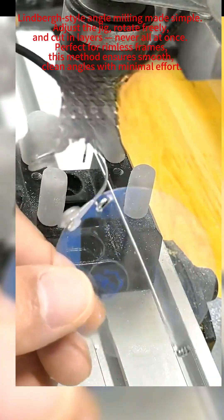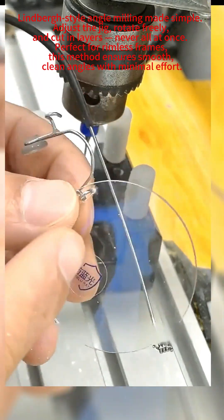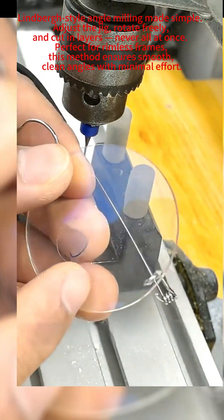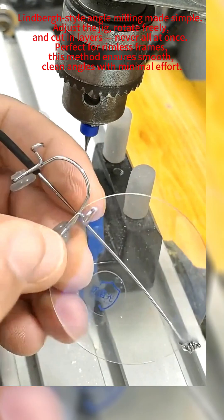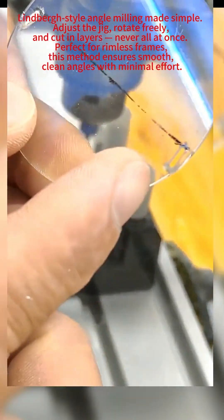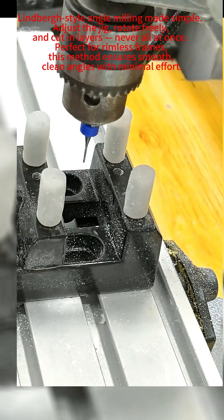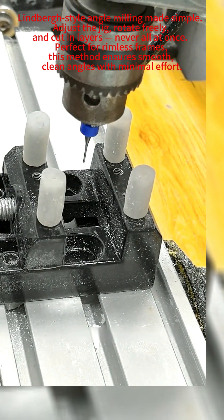Today I'll show how to make CNC machining Lindbergh style. Even Lindbergh himself and major domestic brands use this machining method now. Many workshops won't do this and charge high prices — you must be aware of this. How to machine these angled surfaces is something many factory owners struggle with, but my equipment can handle it easily and with great convenience.